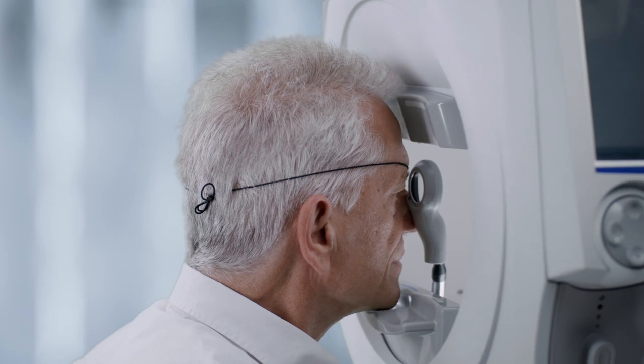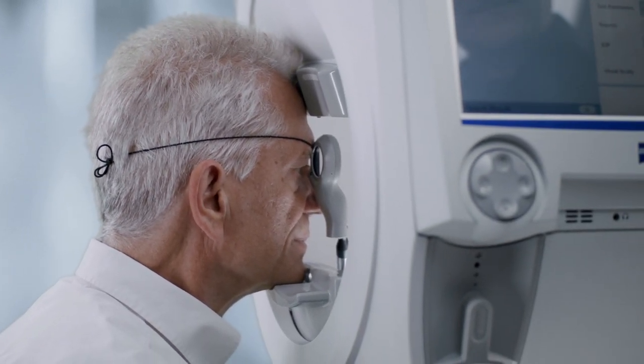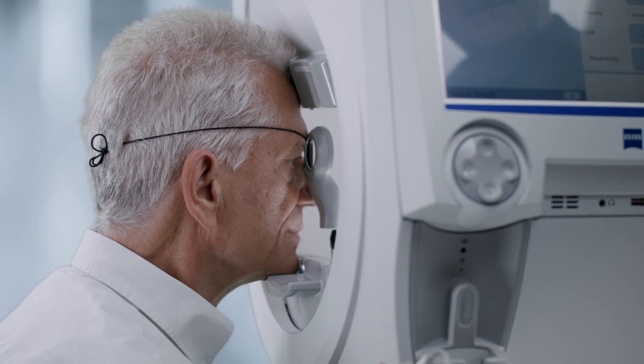Have the patient put their chin on the correct chin rest position for the eye being tested. The patient should be seated upright and comfortable. Use the table adjustment first, then the chin rest adjustment, to position the patient to the approximately correct eye position in relation to the trial lens.